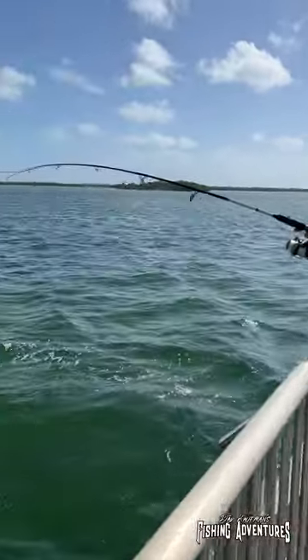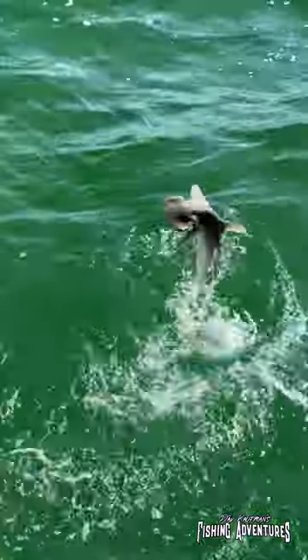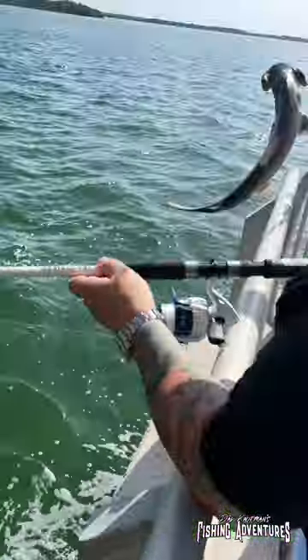Joe is into a little hammerhead. Look at that. I did money in my saltwater shop. Nice. That's a bonnet head.